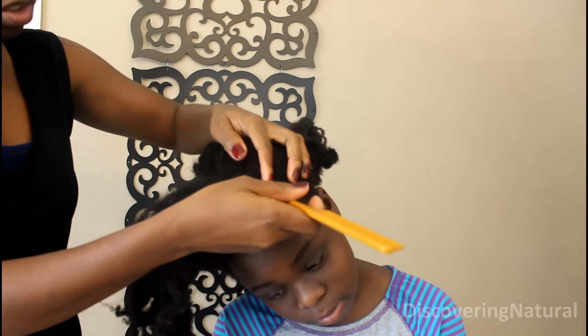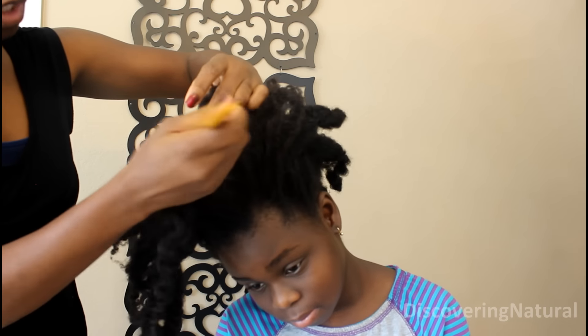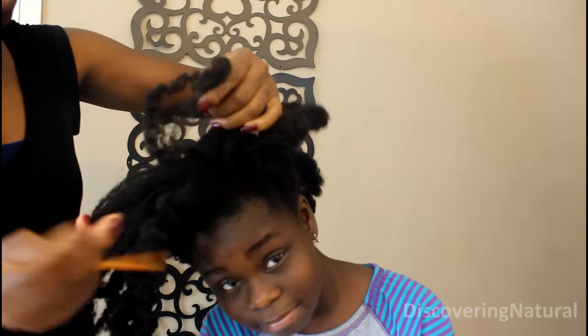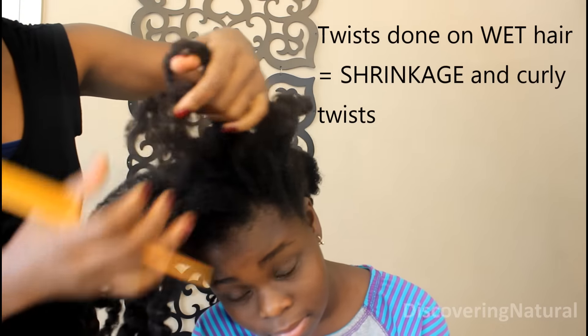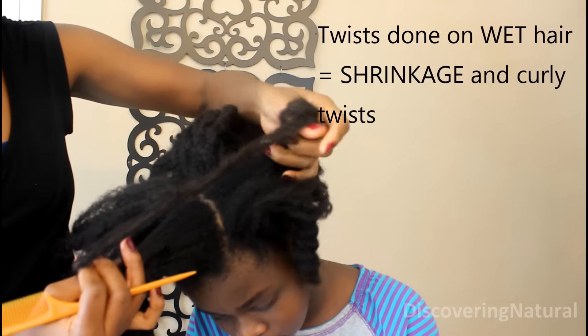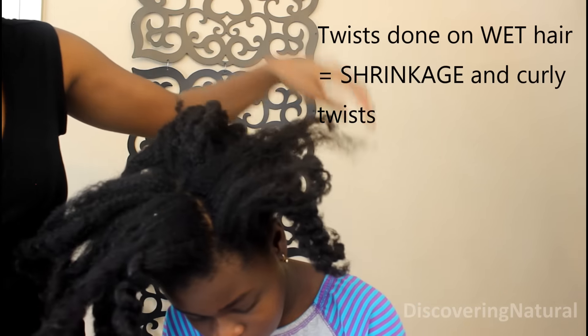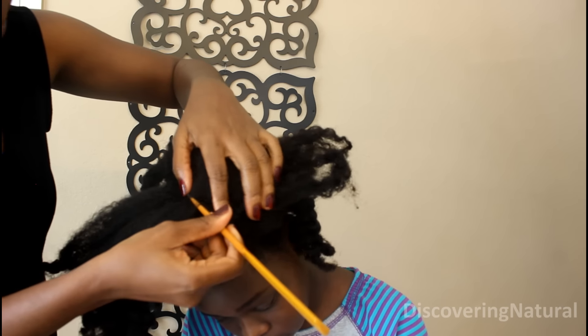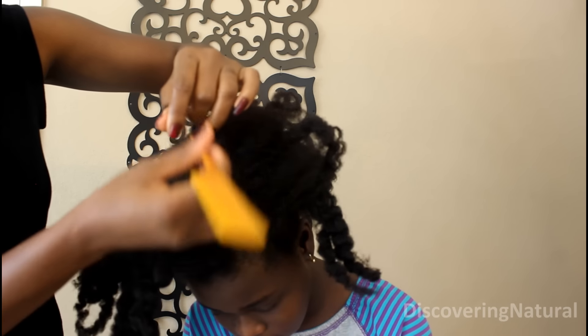We washed her hair recently and I put her hair in chunky twists for the day to let it stretch. When you are doing twists, you don't want to do it on completely wet hair because I find the twist will tend to shrivel up. You want to do it on stretched hair if possible.